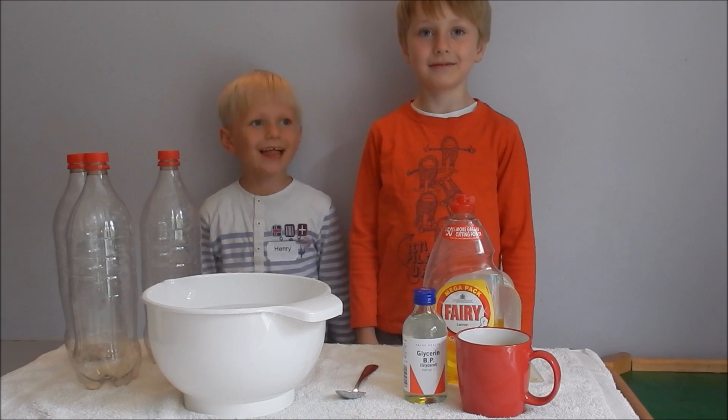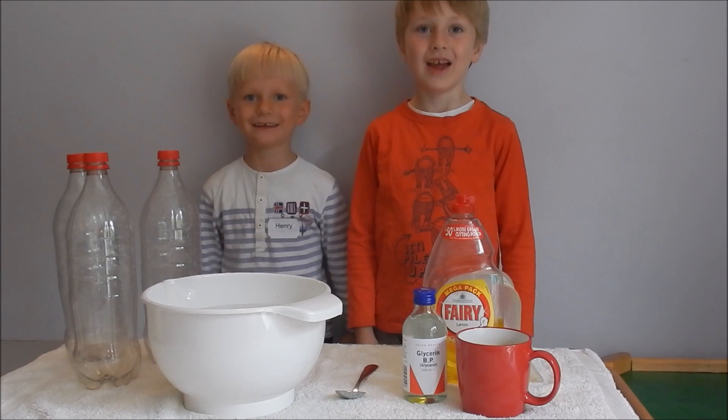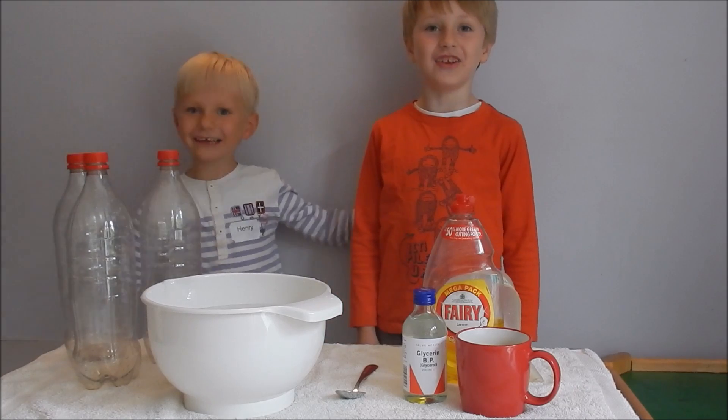Hello, my name is Alec. Hello, my name is Henry. Welcome to YouTube Science.